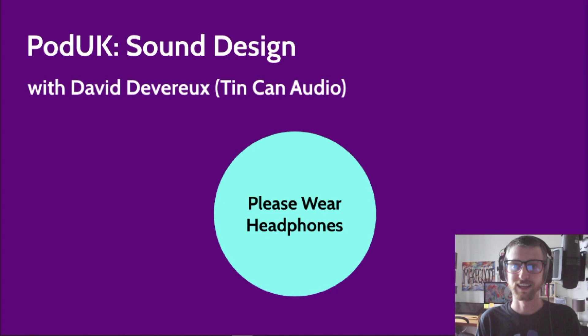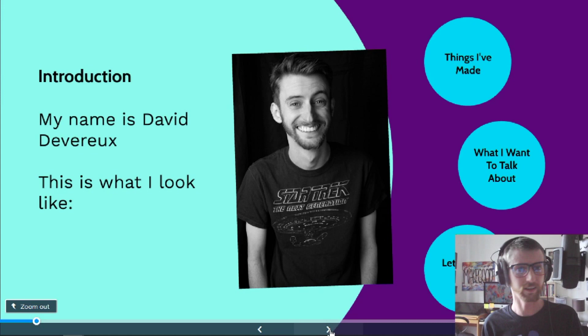My name is David Devereaux. When I did this talk at PodUK, I didn't have a webcam, so I put in a picture of what I looked like to make myself seem more relatable. Obviously since that photo was taken there have been some cosmetic changes, and seeing the two pictures next to each other it's kind of shocking. But we're going to glaze over that and fire on into the actual content of this talk.